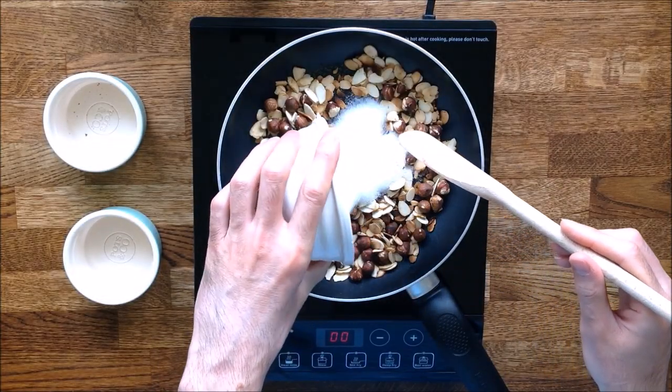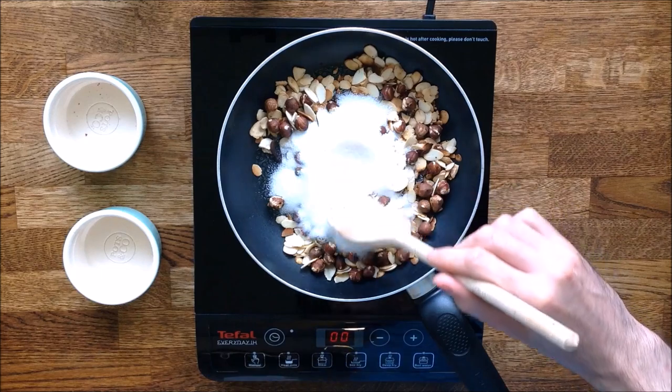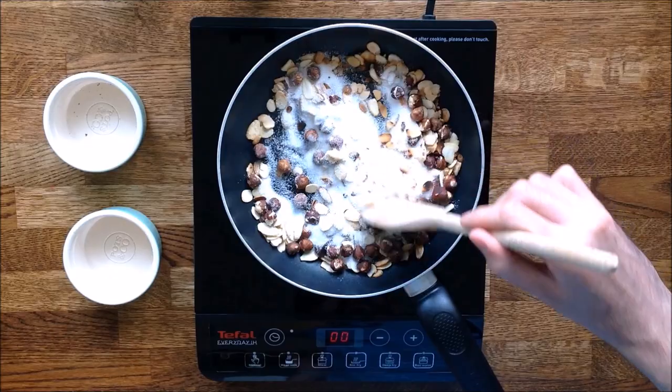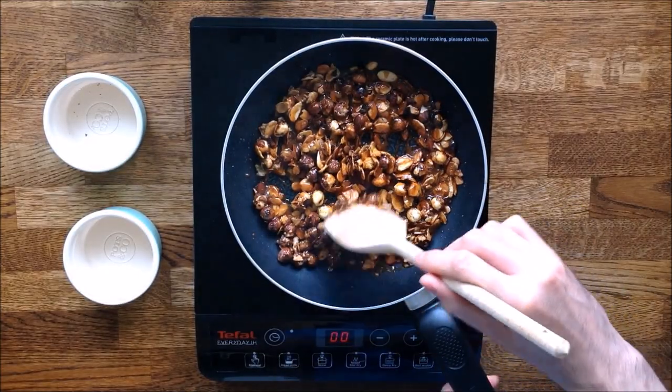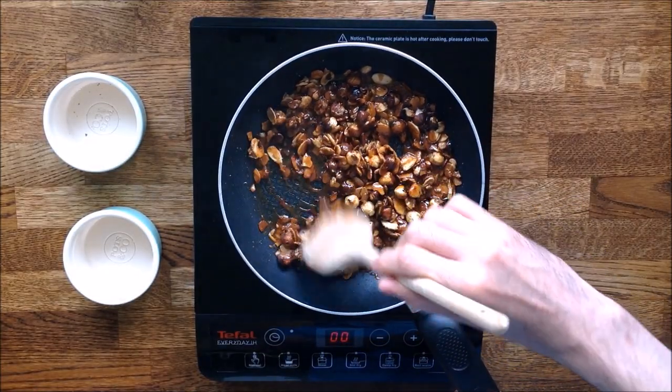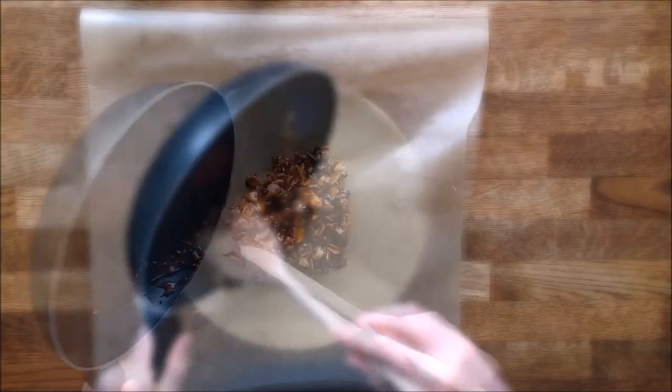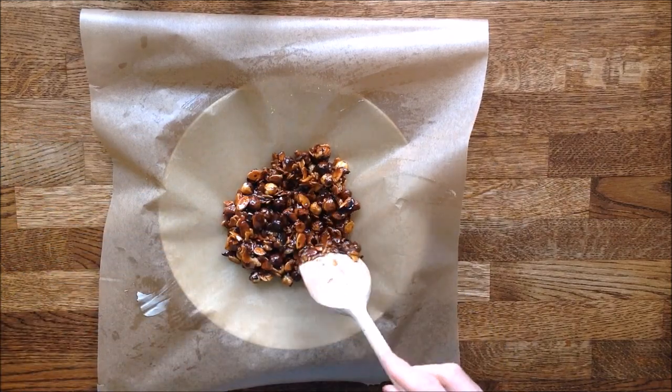You can now put in the sugar. The pan has to be very hot. Stir the preparation until the sugar has turned into caramel. This should happen within a few minutes. When ready, put the content of the pan on the greased baking paper and leave it to cool down.